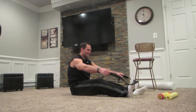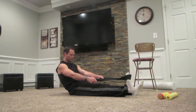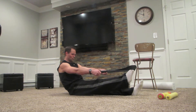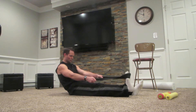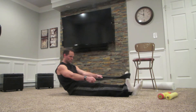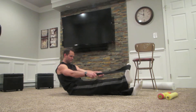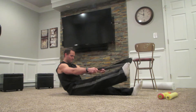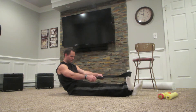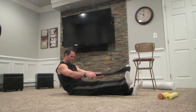I didn't have a TheraBand, so I found the handle of a briefcase and wrapped it around my foot. Now I'm slowly pushing forward and then resisting on the way back. Slowly push forward, slowly resist back. My ankle is not shifting side to side or shaking — just going nice and forward, and resist on the way back. Resistance on the way forward, resistance on the way back, controlling with my hands.